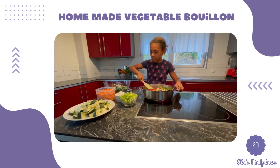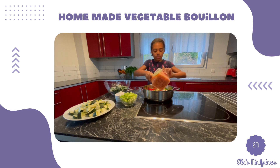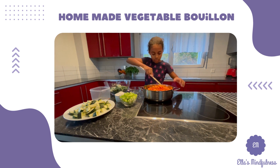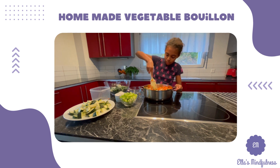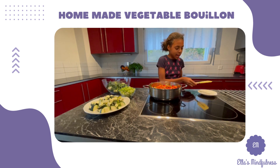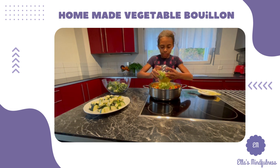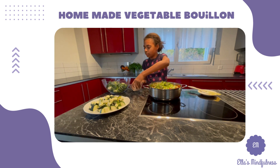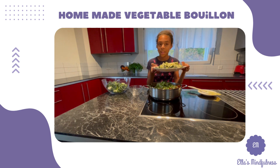This smells so good. Now some carrots — it's a colorful rainbow. Now I'm going to add in some celery and zucchini. Can you remember what recipe I made with this?